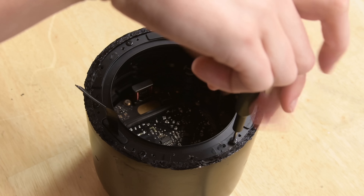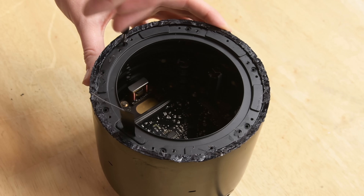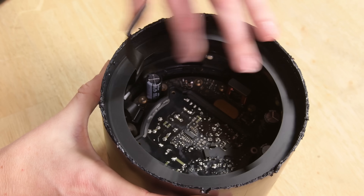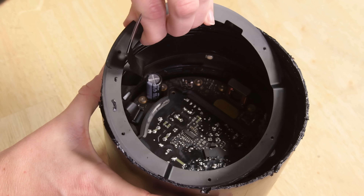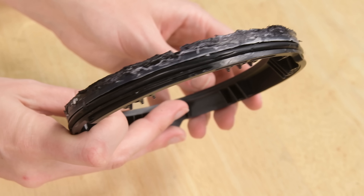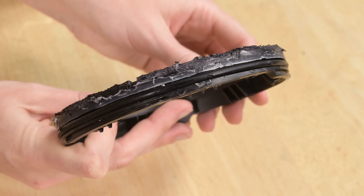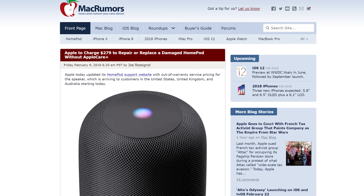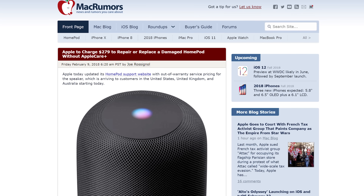Six more screws hold a ring secured to the base, and below that we've got another interesting find — another threaded ring. We're thinking that at some point the HomePod was able to be unscrewed to separate the woofer component and the tweeter power supply unit, but judging by the adhesive we've been battling, the threads aren't meant to be engaged by the consumer. This thing was glued shut, which is probably why the AppleCare repair cost is 85% of the cost of the device itself.